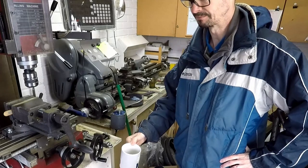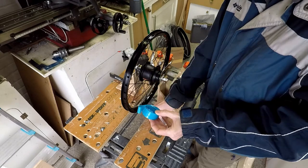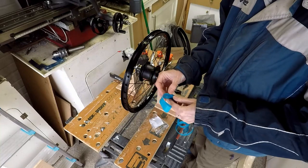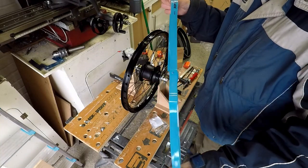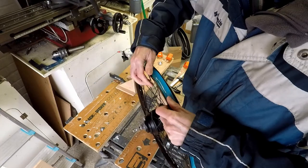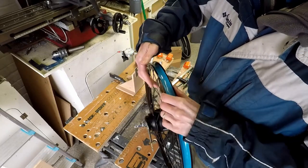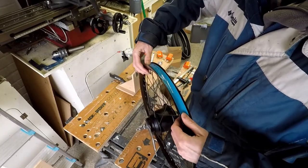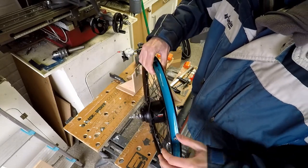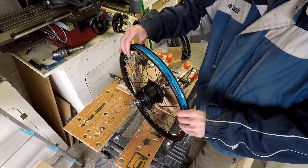Wheel truing is done. Next is fitting the rim tape — 22mm rim tape for this 20-inch wheel. I press it into the centre of the channel with my thumb, making sure the valve hole stays lined up. Then it's time to get a tyre on.